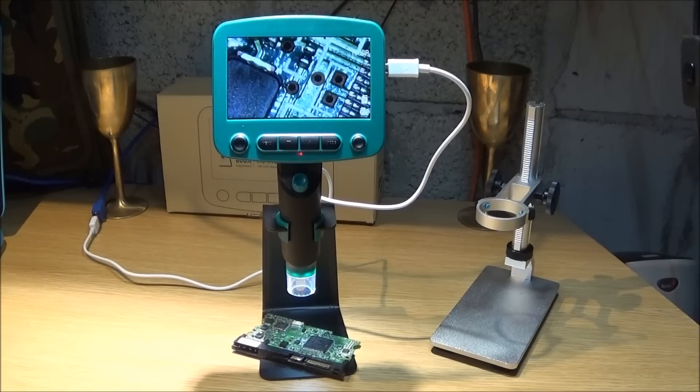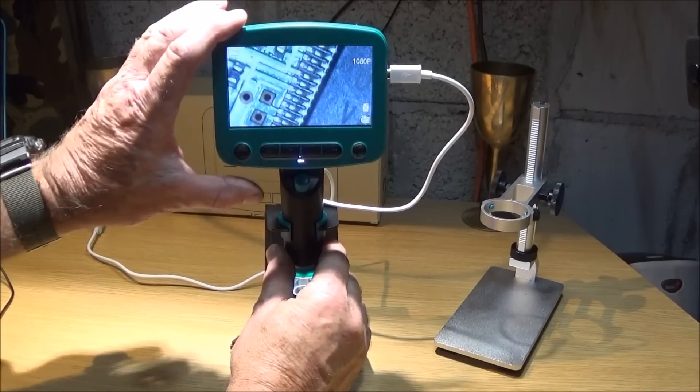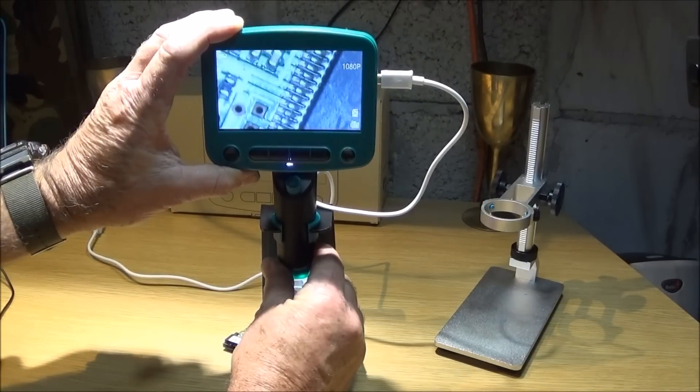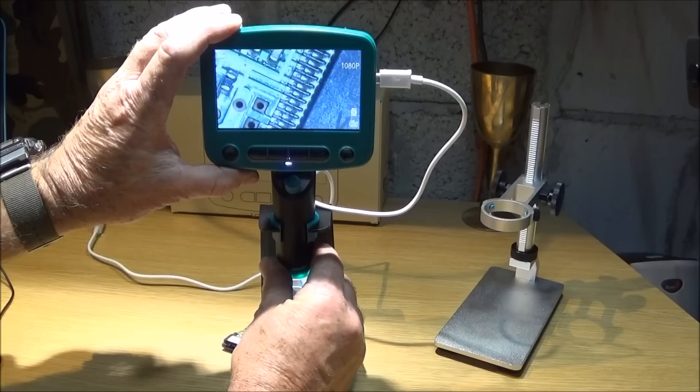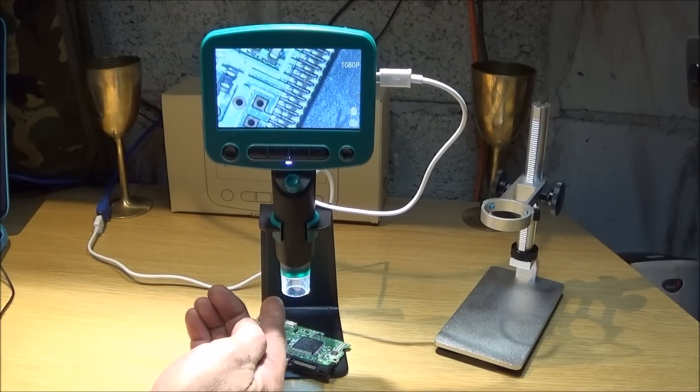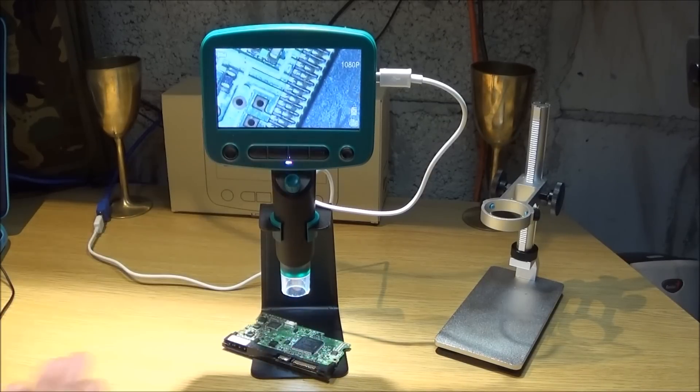It has an amazing amount of features and specifications. What I really like about it is this fully adjustable tilting screen — it's 4.3 inches HD — and it has eight bright LEDs in the lens area so you can adjust the brightness and get a really good picture.